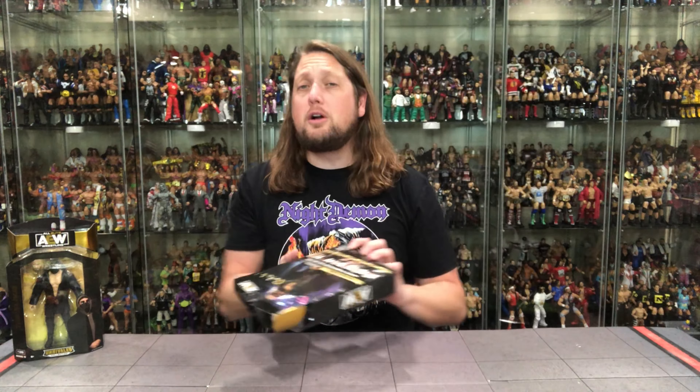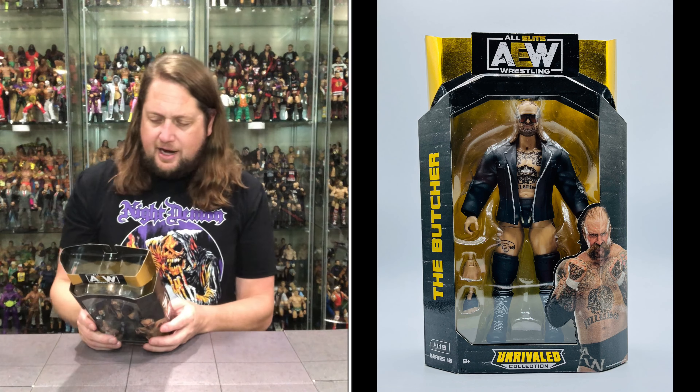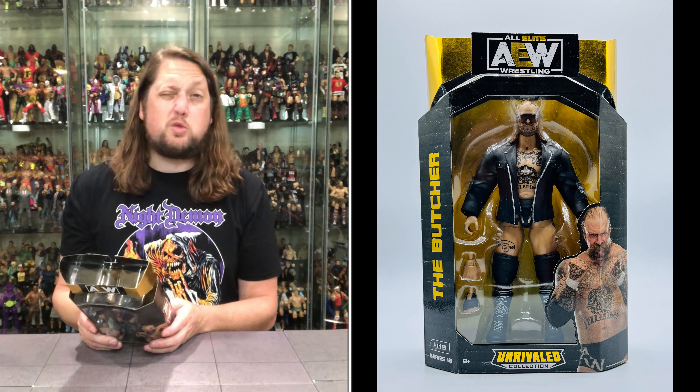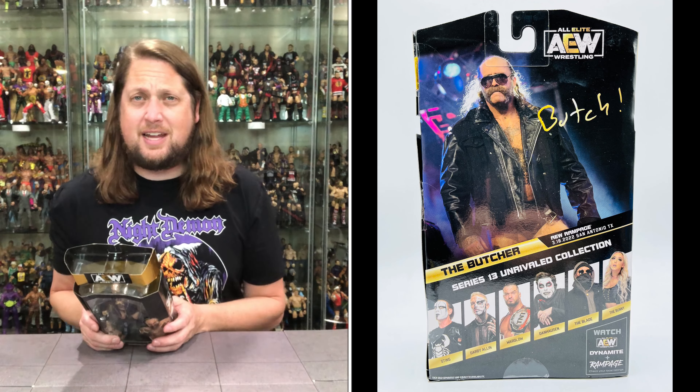On the back of the package there's a big cross sell down low and a little bit of text as well. He's got a little autograph — looking good. From AEW Rampage 3/18/2022, San Antonio, Texas.